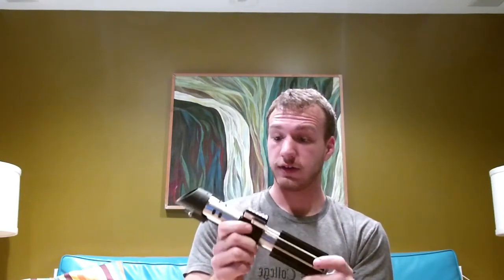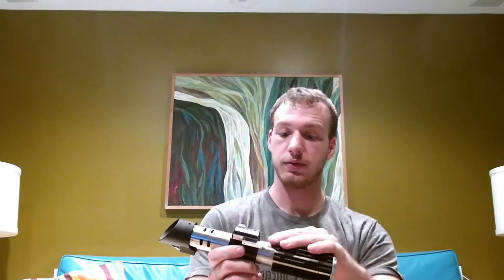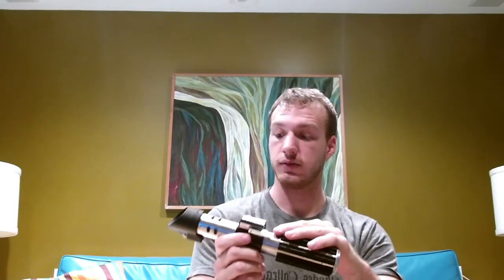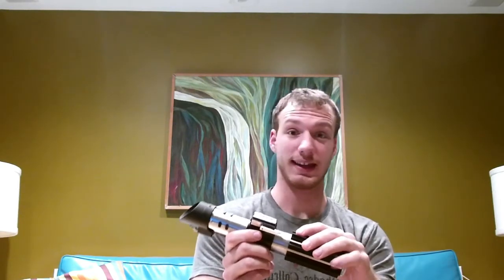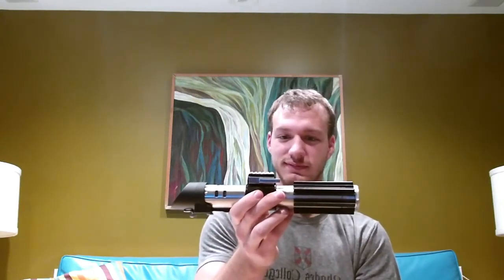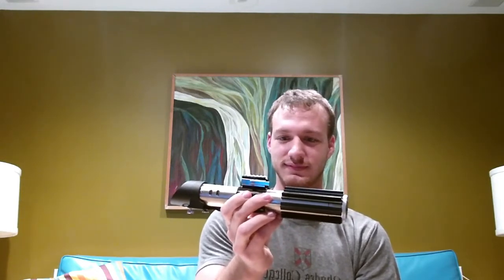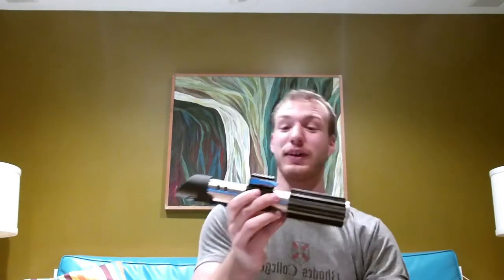So on this saber, it's got a Prism V2 and a Saber Essentials 28mm speaker, and that thing is insane. 'The force is with you, young Skywalker. But you are not a Jedi yet.' The bass on this thing is crazy.